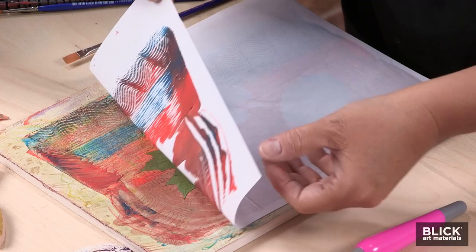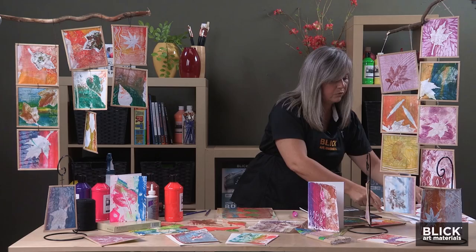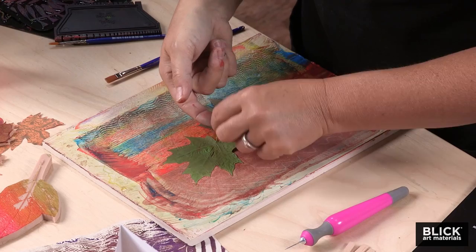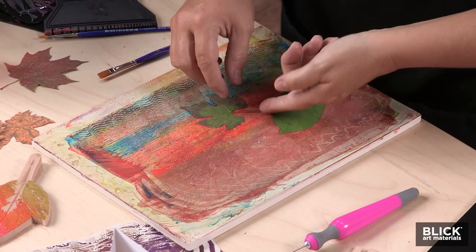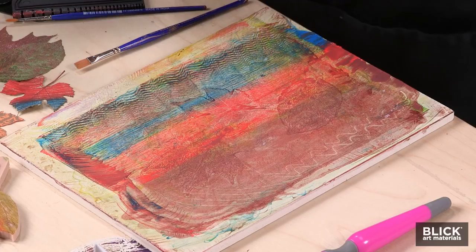Once you think you've hit every area with your hands, we're just going to slowly peel that paper off. There's my maple leaf. I'm going to lay this aside to dry so that I can print the other side. Now these leaves have picked up paint from the plate, so I can use them in a next print if I'd like to, by placing them paint side up.